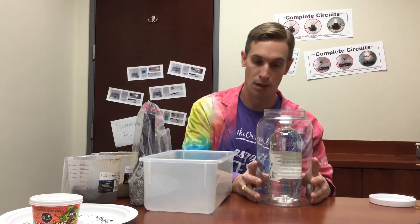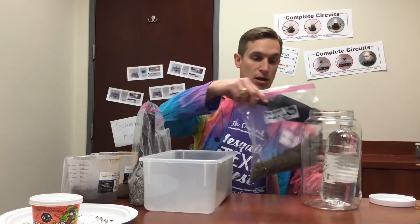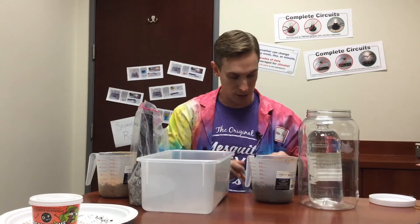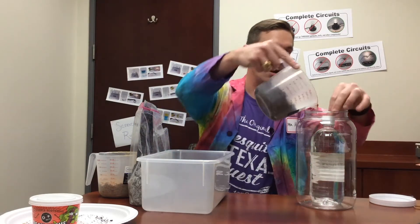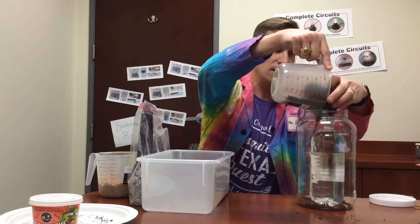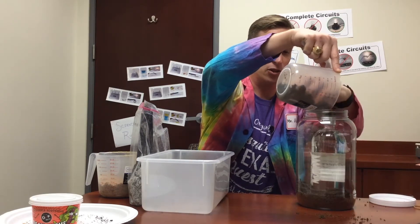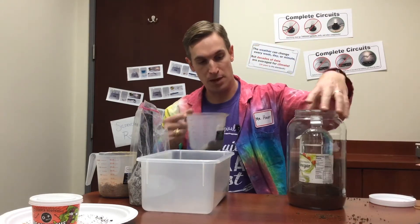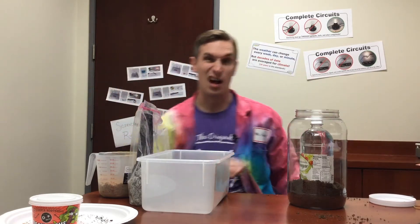Now I'm going to start adding my layers. I have my soil here and I've already measured it out. You're going to want about two cups of soil. If you put a container in it like I did, you may not need the full two cups. Just pour it in there — it's okay if it lumps up a little bit. It's going to be a little messy. You can do this over a sink or trash can. It doesn't have to be perfect. If one side doesn't have as much, just tilt it around a bit.